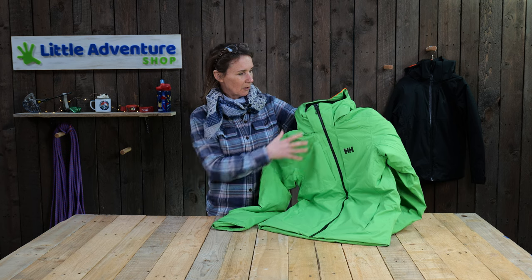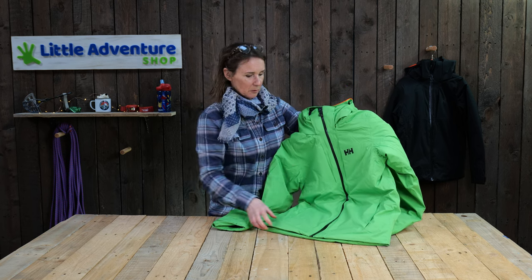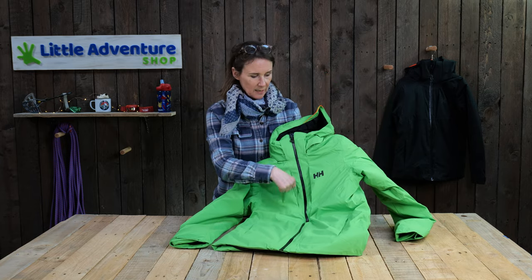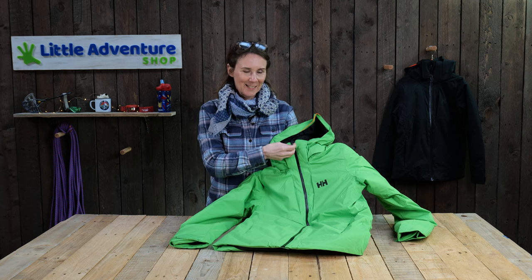Looking at the features of the jacket, we've got a YKK waterproof zip from top to bottom, and on the front you've got two pockets. These pockets have been designed to hold phones, so they actually help keep the phones quite warm — much warmer than a standard ski jacket — which will help preserve the battery life of the phone. Quite important for a teenager.